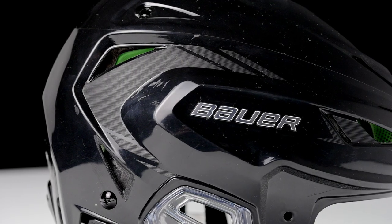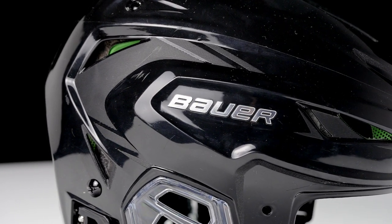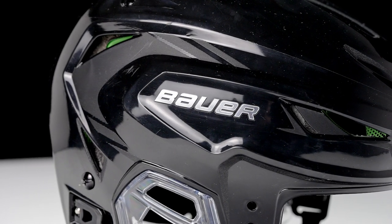One thing we're talking about internally at Bauer is how people are spending a lot of money on their stick to make it lighter, because we're getting sticks that are lighter and lighter. We just came up with a very lightweight element to bring that performance aspect on the ice, but it's also there to protect your head — the most important thing in your game. When you think of performance or weight savings in skates or sticks or even some protective, you can now think that way towards helmets without having to compromise the protection.